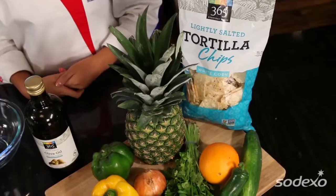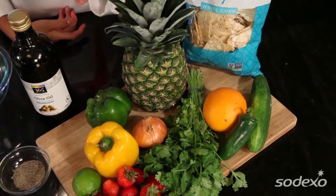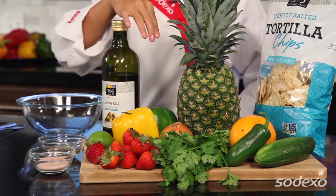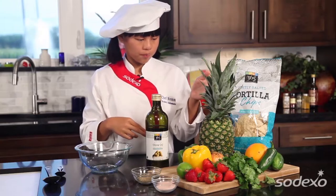The ingredients we'll need for this dish are tortilla chips, pineapple, green bell pepper, olive oil, yellow bell pepper, lime juice, strawberries, onion, cilantro, orange juice, cucumber, jalapeno, and some salt and pepper.